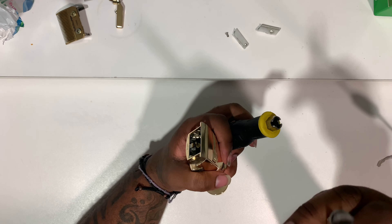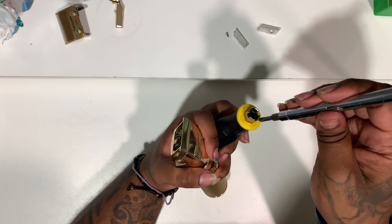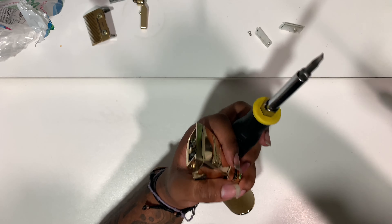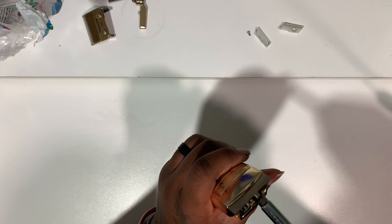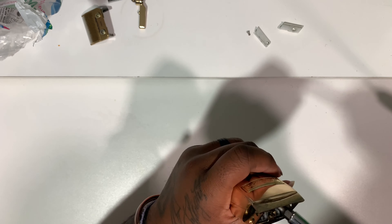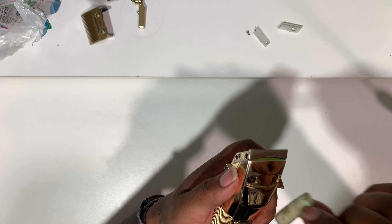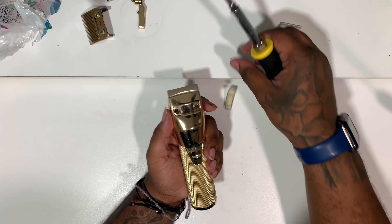You want to take off the front face plate — the name plate on the clipper. There are two clips that hold the name plate in place. You want to take the Phillips head and pry it on the clip to push the clip out so you can pop the name plate off. There are also two screws behind the name plate.